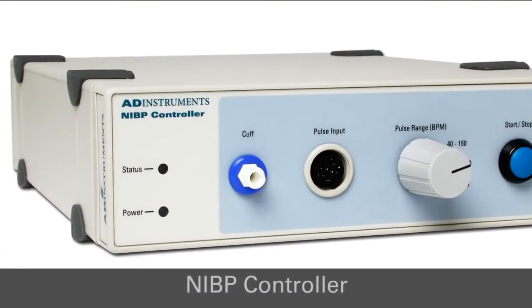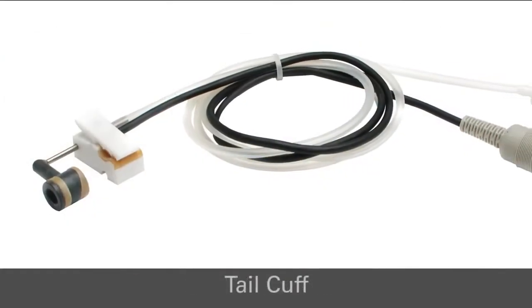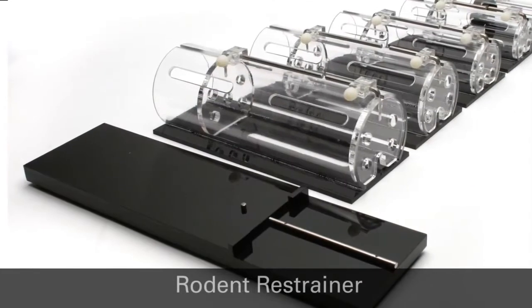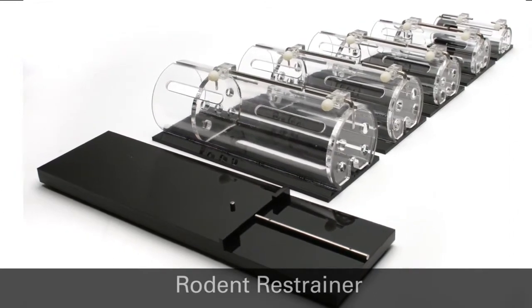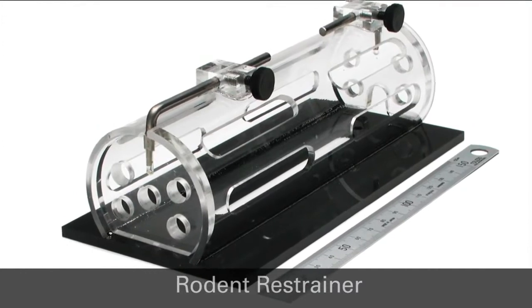The two main components of this system are the NIBP controller and a tail cuff for either mice or rats. This training video demonstrates the correct use of this equipment and includes a live demonstration of non-invasive blood pressure recording from a rat.